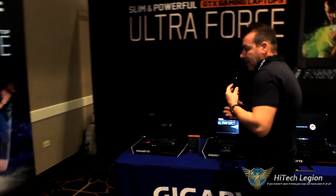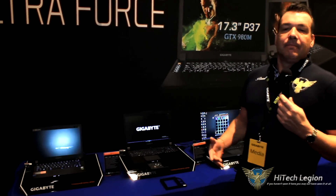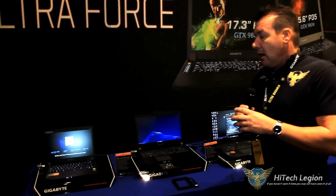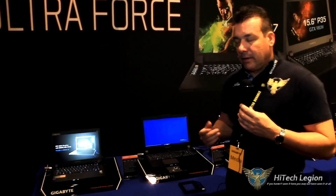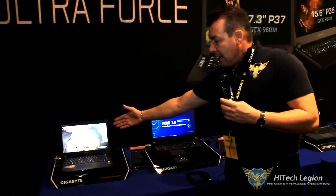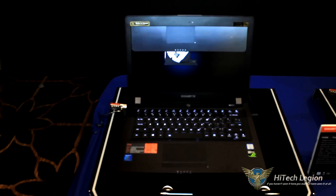Now if you're familiar with Gigabyte, they do have two lines. They have the Gigabyte line, which, even though they do have gaming laptops, they're more of the mainstream laptops for gaming. They don't have as much as the Aorus would — less memory, maybe less storage, etc. They usually do put the same video cards in. You can actually buy a P-34 here, as we're looking at, and that actually has a 950M NVIDIA card in it.